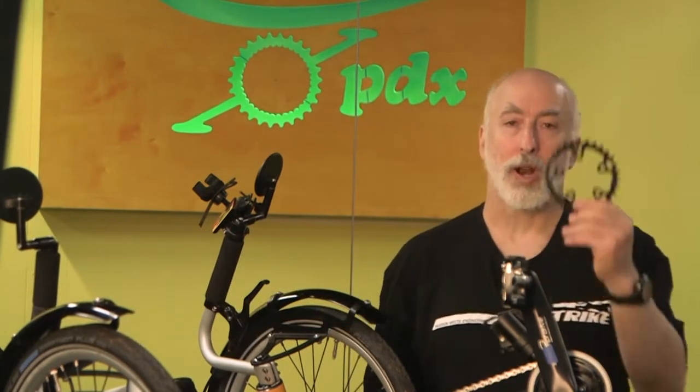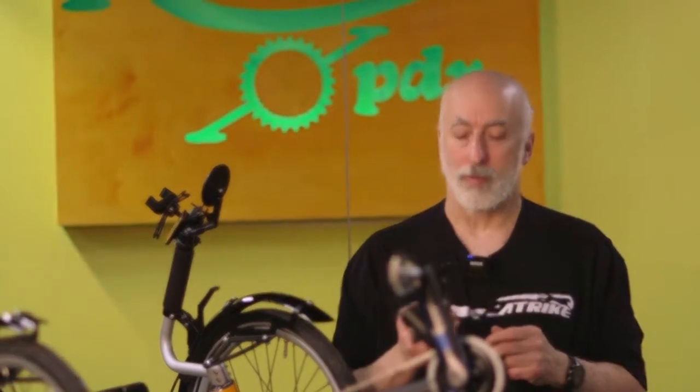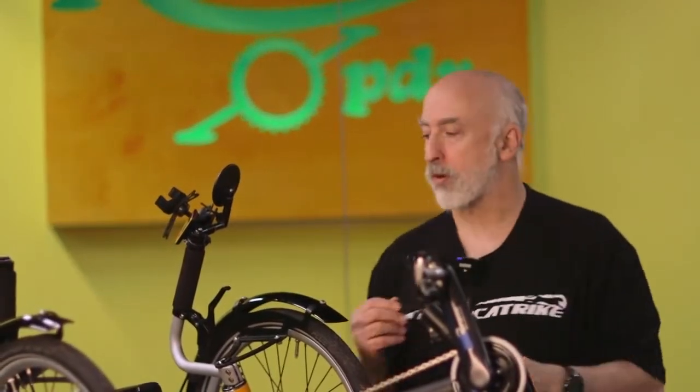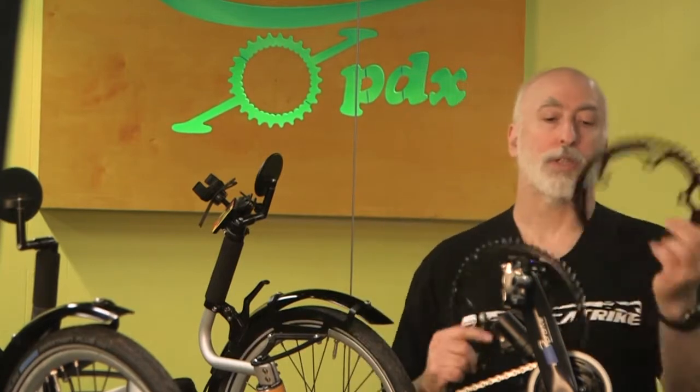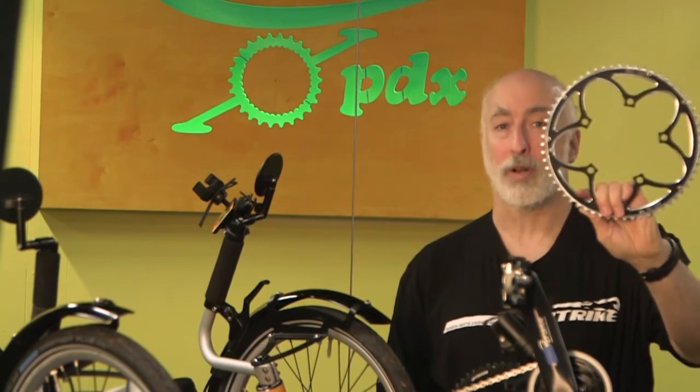The way to do that is with a Schlumpf — either Mountain Drive or High-Speed Drive. In this case we've done a High-Speed Drive. The High-Speed Drive is a planetary gearbox with a 2.5 to 1 and a 1 to 1 gearing ratio. This particular trike now has a 30 tooth ring on it — you can see it here — but if you put it in overdrive, it becomes the equivalent of 2.5 times 30, which is 75 teeth. To give you a comparison, our standard ring is 52, our largest is 60, and this becomes the equivalent of 75 — about 25% larger than even the 60 tooth.